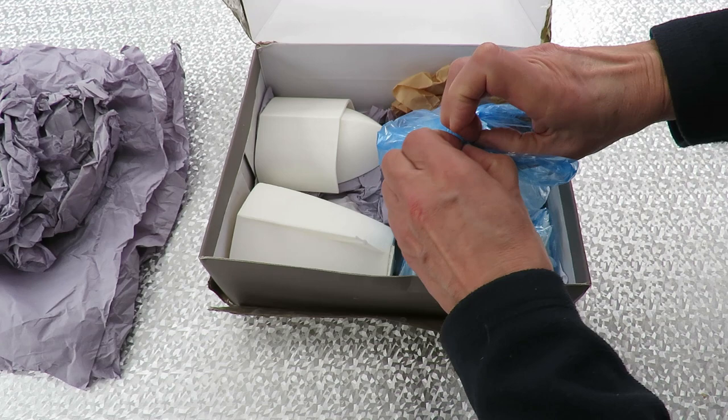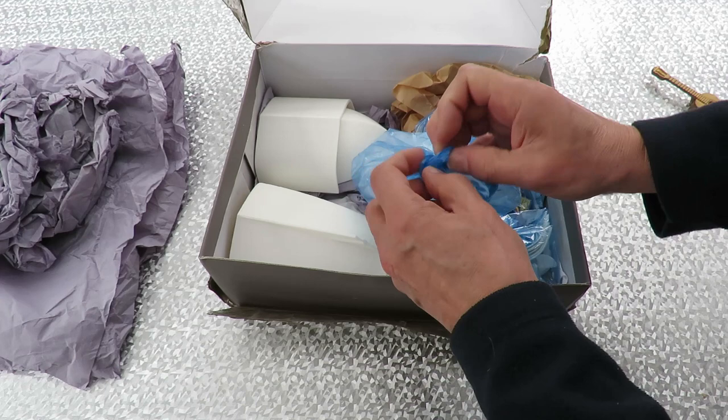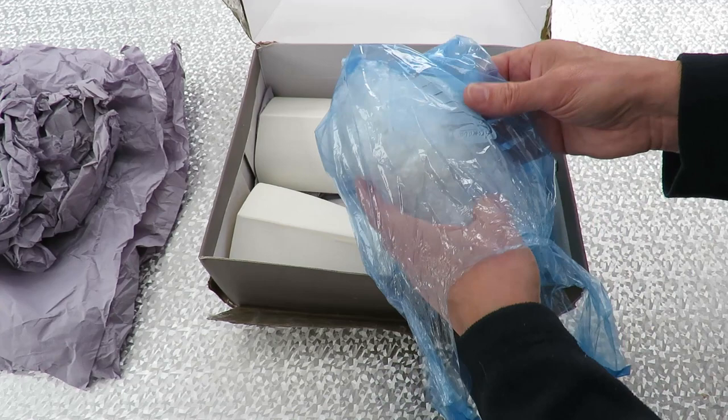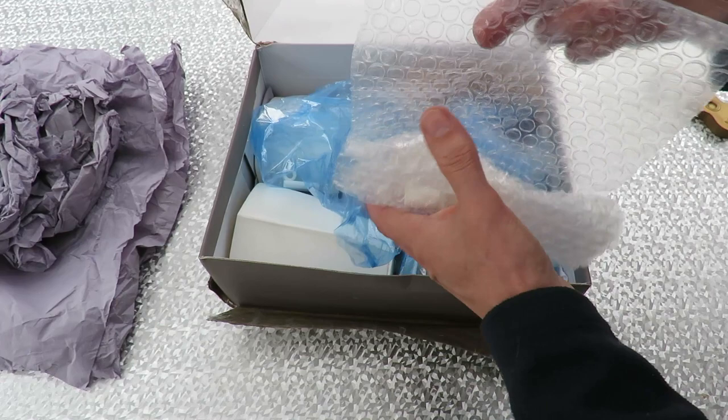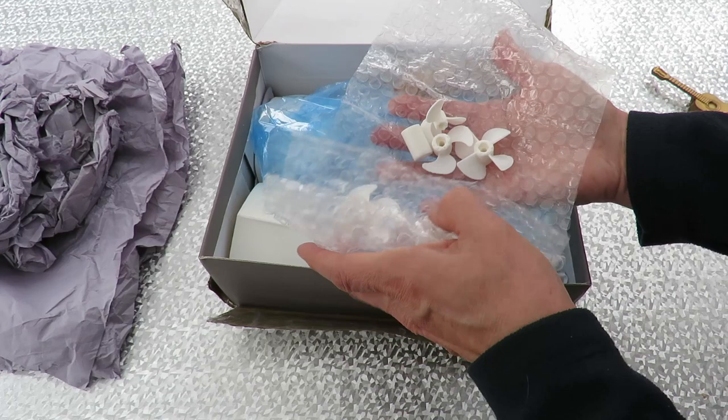I'm sure some people get more pleasure from wrapping things up than they do making them. I think the last time I sent a package I got carried away with the packaging too. It's quite delicate — oh I see, lots of propellers. 3D printed propellers, various sizes.